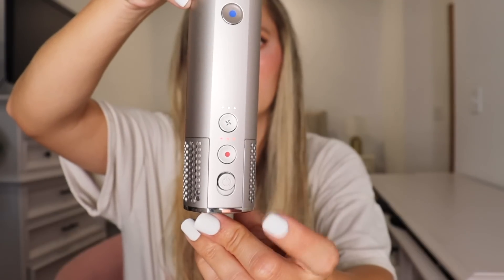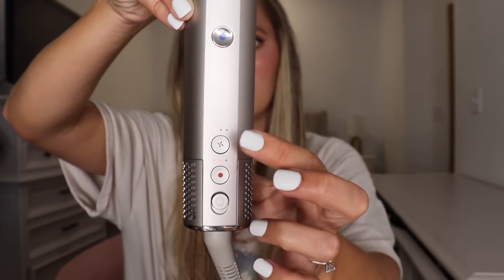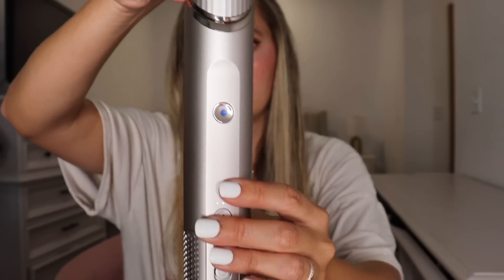Here are the four buttons. You have the on and off switch, the heat button which has three settings, the speed button which is also three settings, and then you have the cool button. First I'm going in with the concentrator attachment and I really like this one — it's small, it's sleek, it gets the job done. And if you don't want this nozzle on you don't have to have it on, you can definitely take it off. Just click the button underneath and it comes off, so then it's just a little dryer like this.